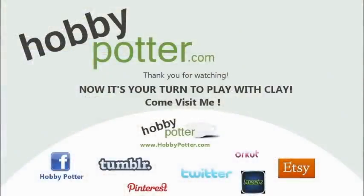Thanks for watching. I just wanted to give you a little update on what's going on in my shop, and I will see you next time.